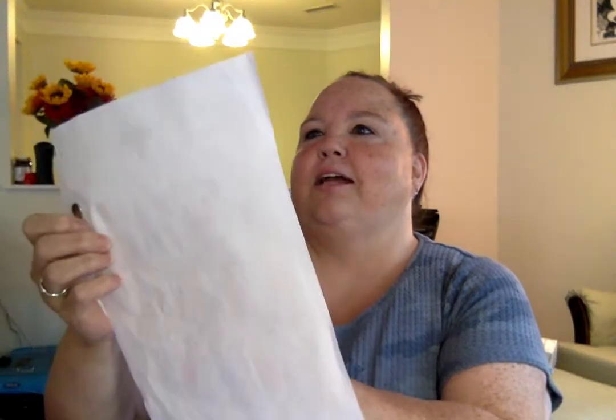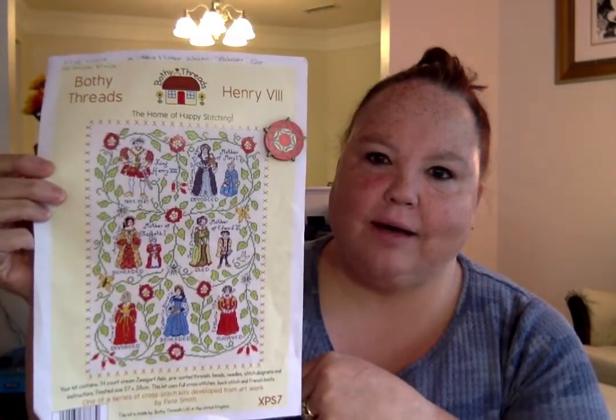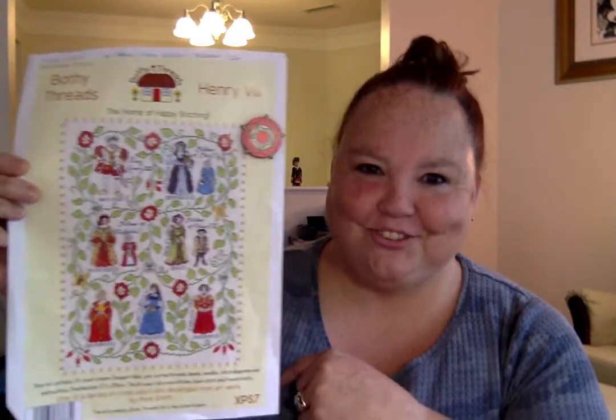Moving on, I have my Henry VIII project. The Tudor style, for all y'all out there doing the Tudor style. This is by Bothy Threads and I'm doing it on Color and Cotton's Jovlin Alabaster 32 Count. This is what the pattern looks like — it's Henry VIII, his wives and the children and all the titles, and I'm loving this project. Loving it.